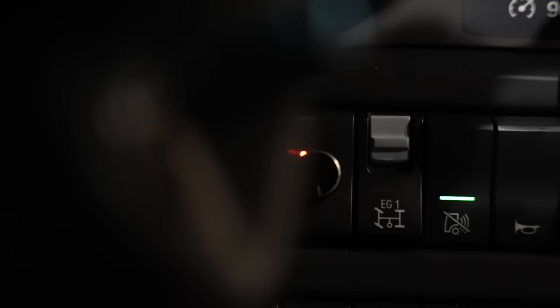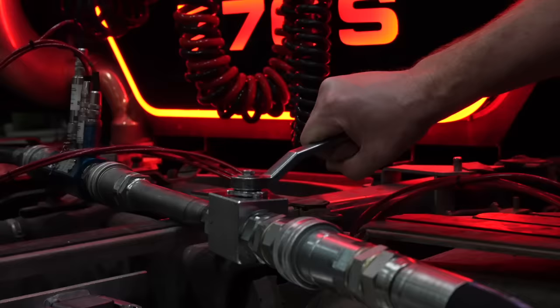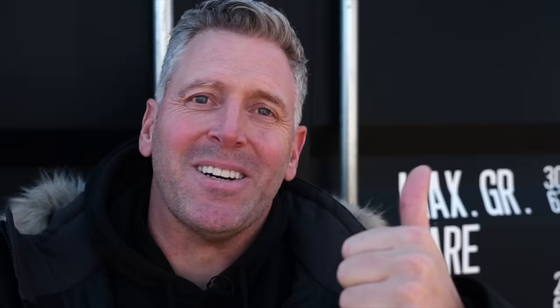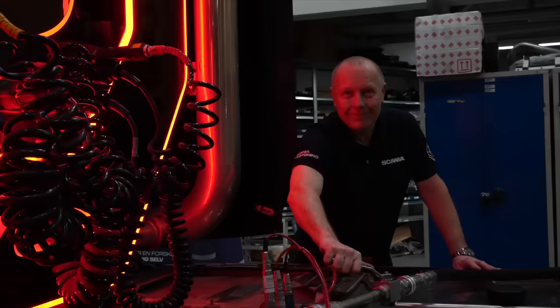Efter endt montage er der kun tilbage at afprøve systemet for at se, om hydraulikken kører den rigtige vej, om anlægget kan skabe det tryk, der skal til, og om anlægget er 100% tæt. Det virker – og kæmpe tak til alle i Ishøj!